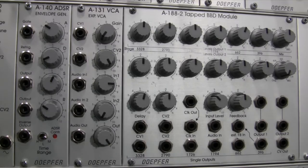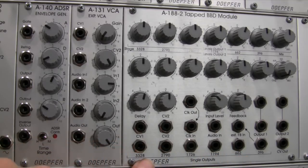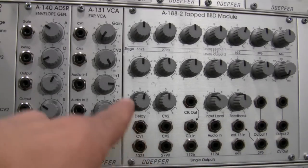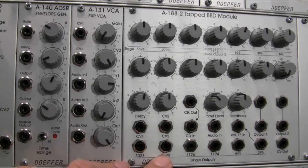Below those controls are individual tap outputs — labeled 396, 662, 1194, 1726, 2790, and 3328. These are individual outputs from each BBD stage, available on their own jacks. You can output a stage individually, run it through a filter, mixer, or VCA, or use the individual outputs in conjunction with the main mix outputs. The basic idea is maximum flexibility within one module.